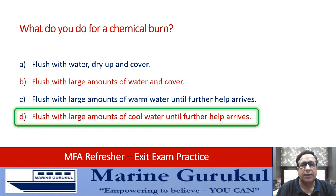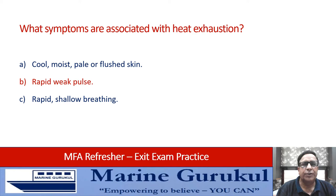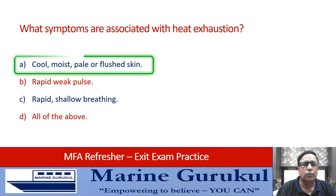What symptoms are associated with heat exhaustion? Cool, moist, pale or flushed skin; rapid weak pulse; rapid shallow breathing; or all of the above. The answer is A — cool, moist, pale or flushed skin is the symptom associated with heat exhaustion.